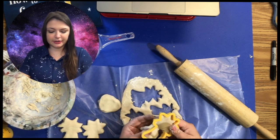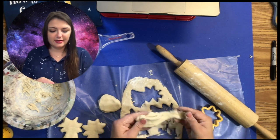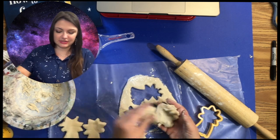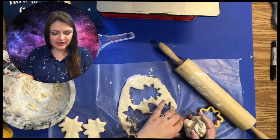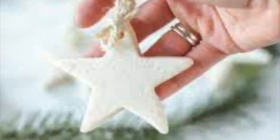If you don't have Mod Podge, simple Elmer's glue mixed with a little bit of water will do the trick. I definitely needed more flour because things just stuck all together — but that's just fine, I'll make some more. We hope you enjoyed — see you next time!